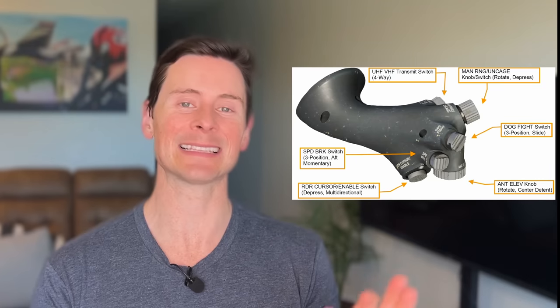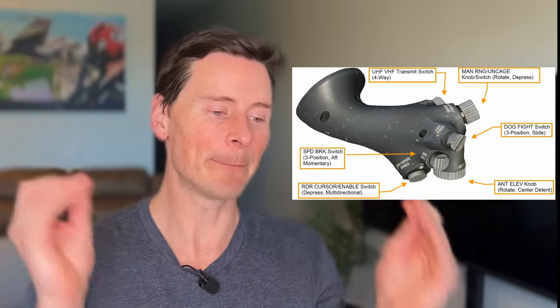Right at the very beginning, the HOTAS — the hands-on throttle and stick — it's got a great mode with your thumb there. You can barely see it, but it says dogfight. It's a dogfight mode, and essentially if you slam that thing all the way back, it puts the viper into a mode where it clears out a lot of things around your HUD — your heads-up display — that might be distracting when you're in a knife fight in a phone booth, which is what one would call a dogfight.